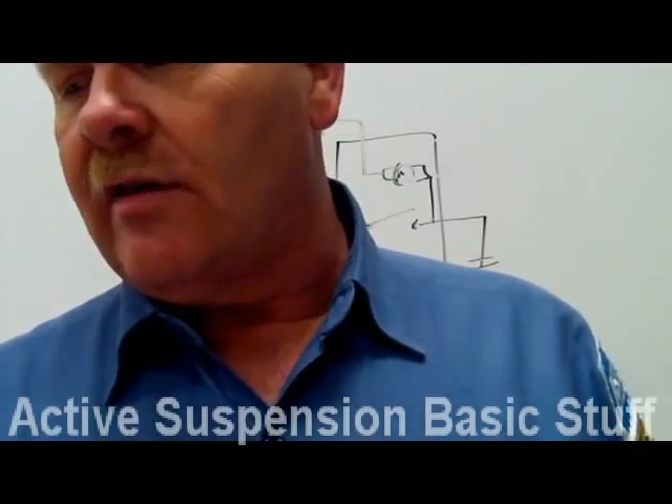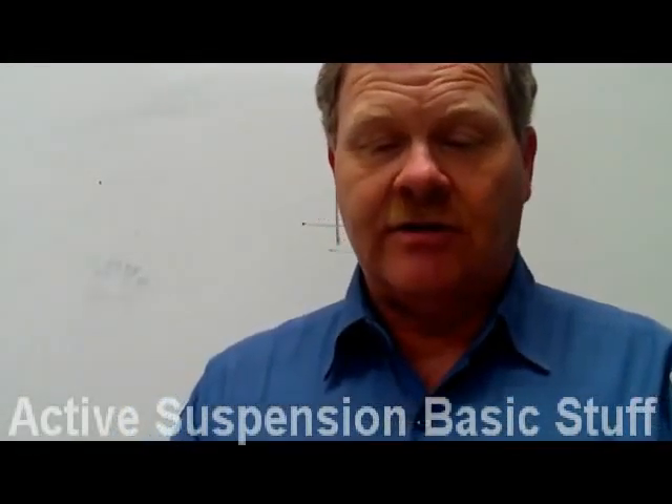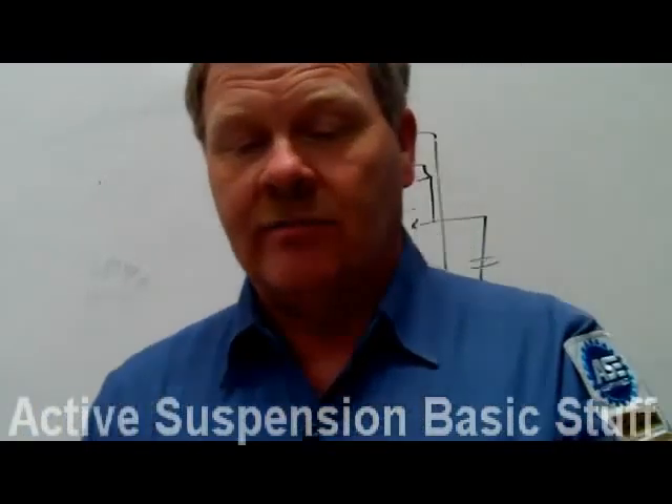Under what two conditions does the air suspension warning indicator come on? First, if you've got the air suspension switch shut off, you're going to see that light. Second, if you've got a problem with your air suspension system. Those are the two situations.